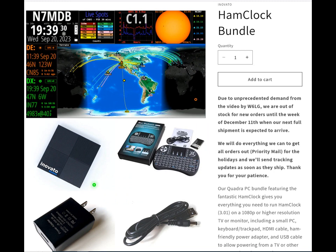The product we're going to be talking about is from their website: the Ham Clock Bundle. It's a device and software package that will generate a Ham Clock type screen like this one on any TV with an HDMI input. A little bit later I'll run through an example of how I set mine up and some things you can do with it.